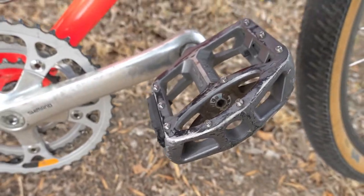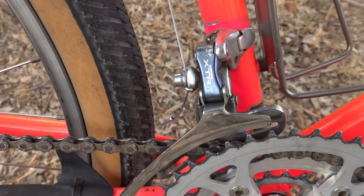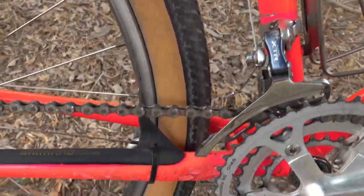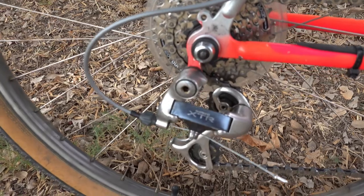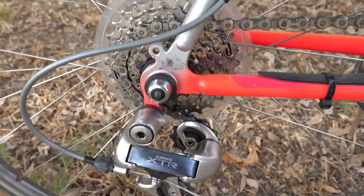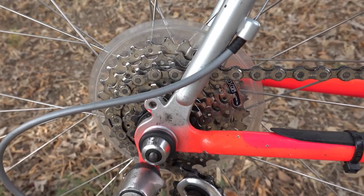These are just pedals I got from my parts bin. The front derailleur is a Shimano XTR top pull. There's an XTR chain for 7-speed. We have an XTR rear derailleur along with a Shimano cassette — I believe it's a 28-tooth big.